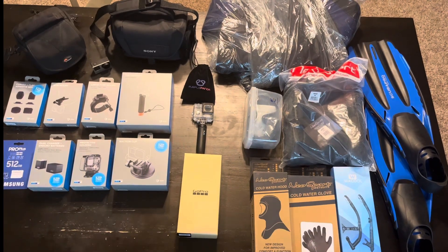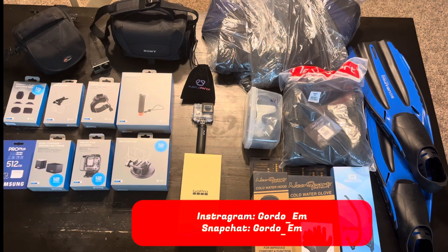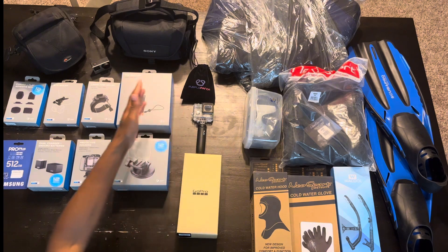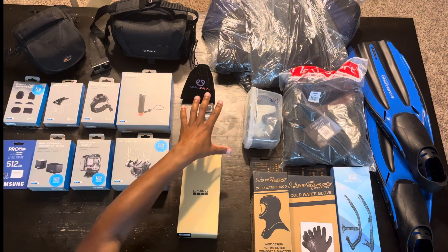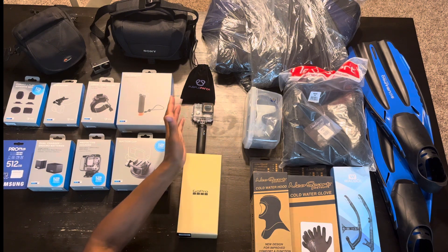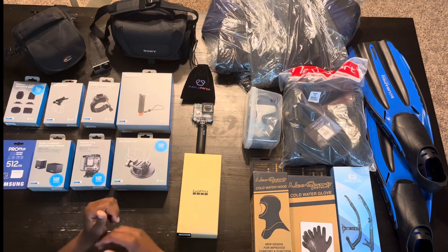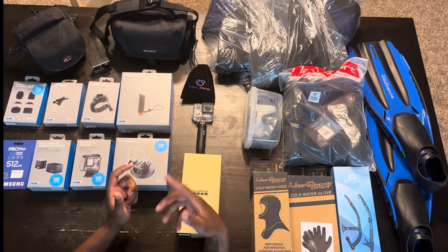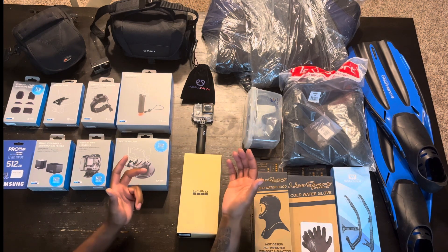Hello everyone, it's Gordon. It's been quite a while, but here we are. We are going to be doing a few unboxings. First I have the GoPro Hero 12 and its accessories — we'll go to the left. What else is on the table? I have a dive strip coming up, scuba diving. That's going to be stuff on the right, but right now this is all on the table so I can stay organized and make sure I have everything that I need.